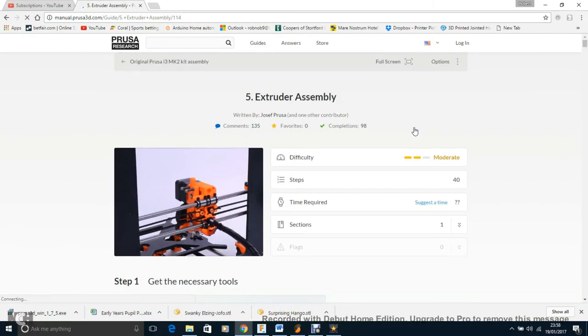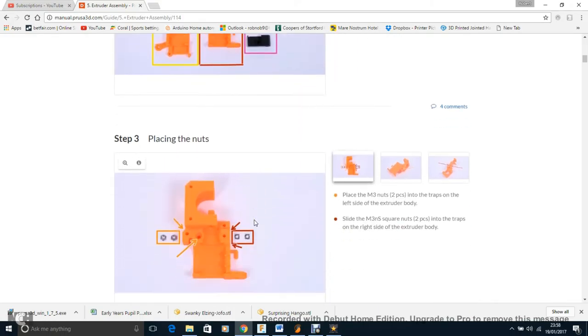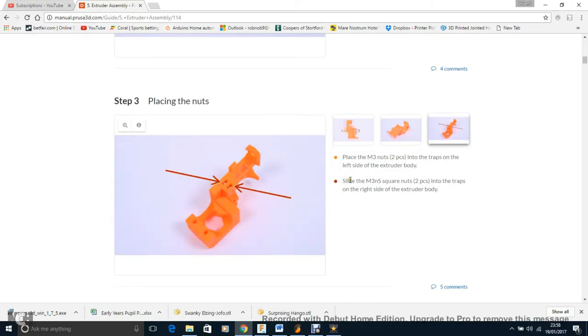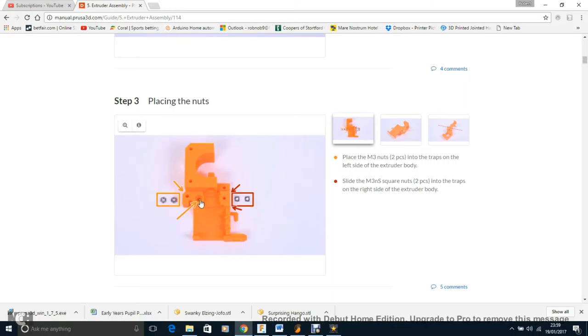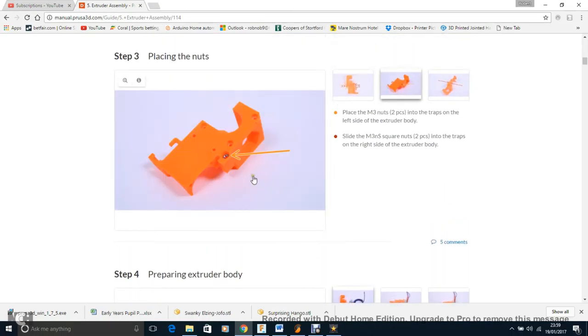On to the extruder assembly — the most fiddly part. You have to put square nuts into the extruder body. You don't actually need them for ages yet, so if they keep falling out, just put them aside. There's also an X nut that's a nightmare — it doesn't go in very far so it falls out. Again, you don't need it until you put the other casing on with the hot end in place.